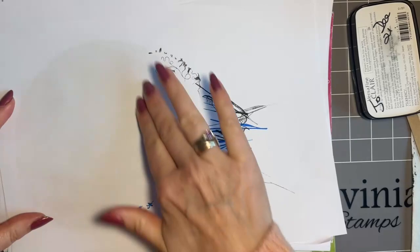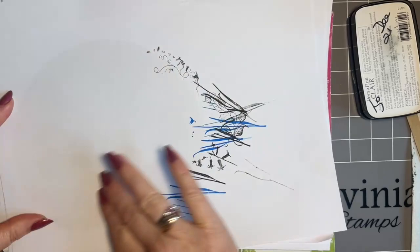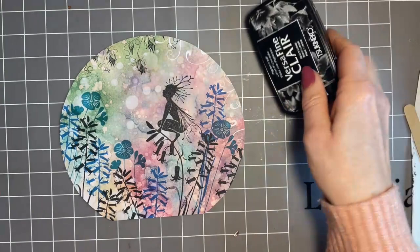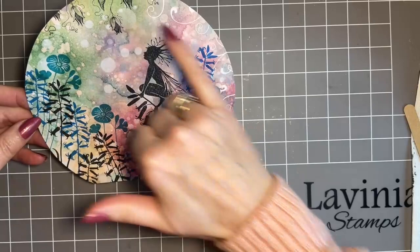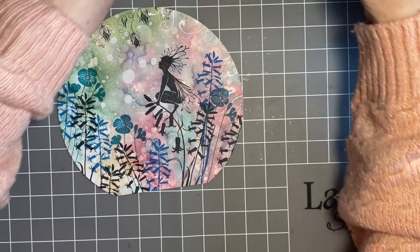Let's give this a bit of a blot. We're just building up that background. These papers are fabulous if you're not sure about making your own backgrounds, but even if you're happy making your own, for something like this they're just perfect to use. The design looks lovely, but if we bring the finished one in — always looks better — I think to add the moon next.